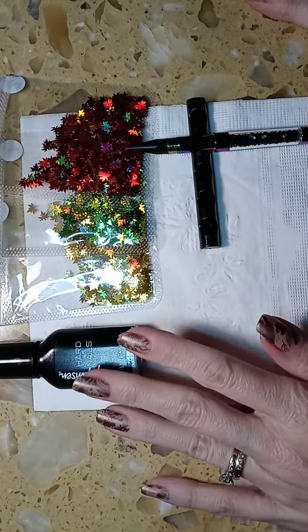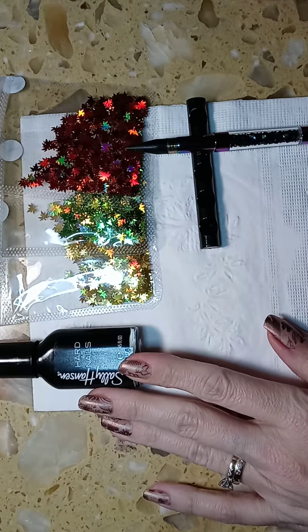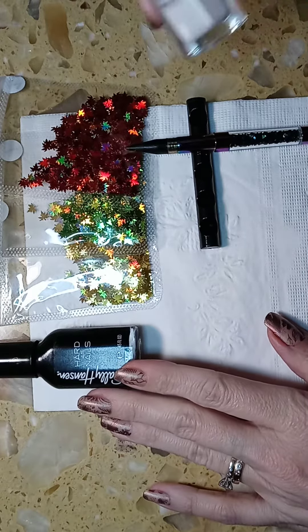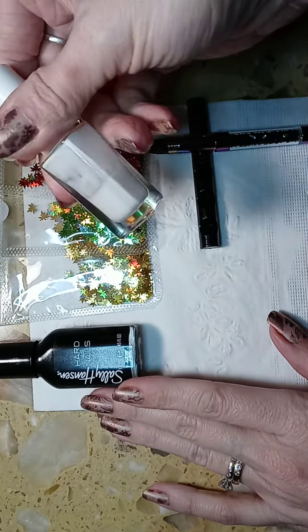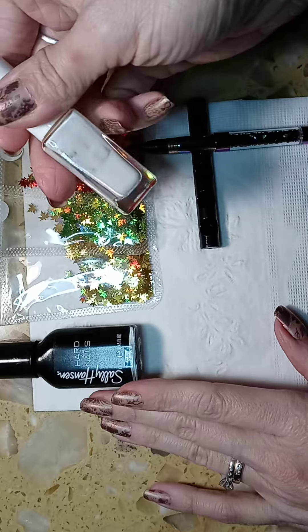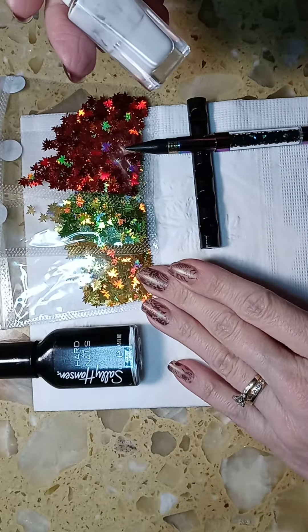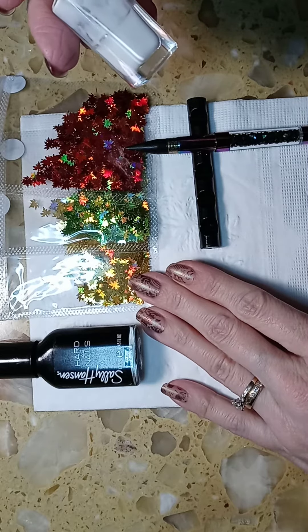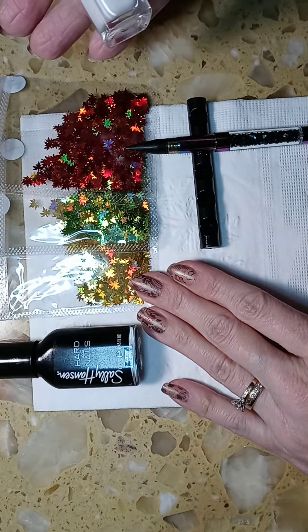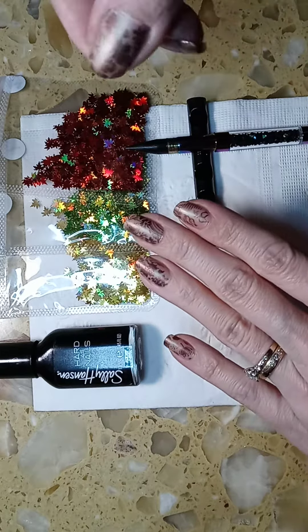I used the Sally Hansen black — it's called Black Heart — as my base color, and then I applied nail glue. I was very generous with this because it dries clear, and you have to be when you're using these types of embellishments when you're not actually doing an acrylic nail or a nail where you can actually build on to the design.